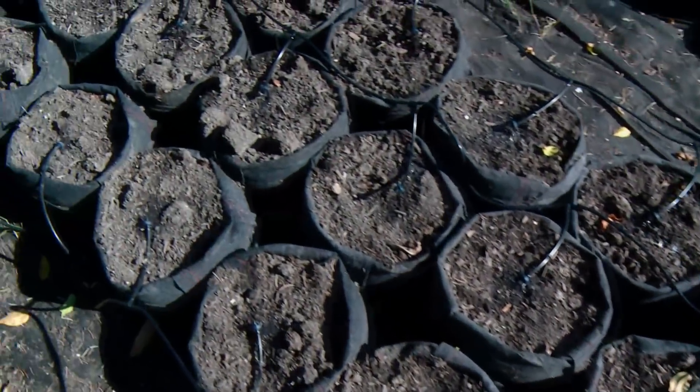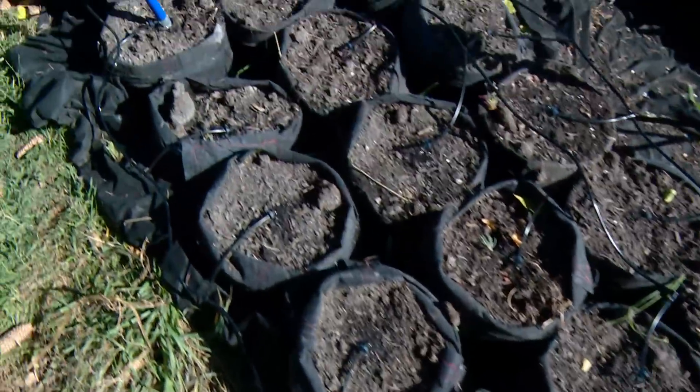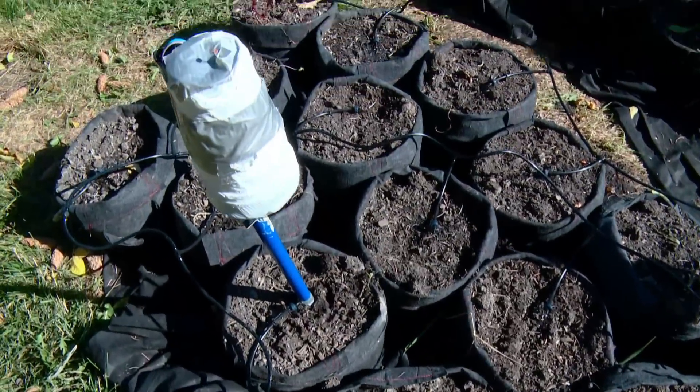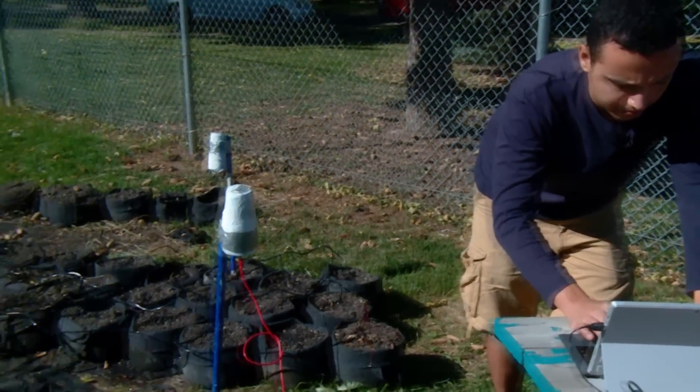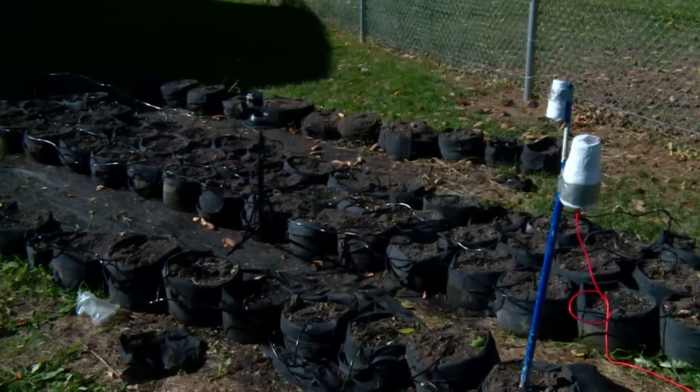I also have soil moisture sensors that allow you to remotely see — okay, are my plants drying out? Do I need to water them? Do I need to turn on the timers and stuff like that?